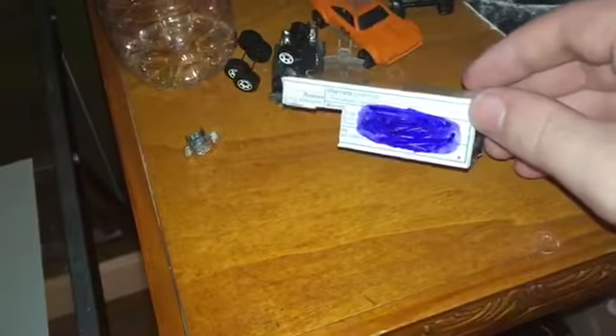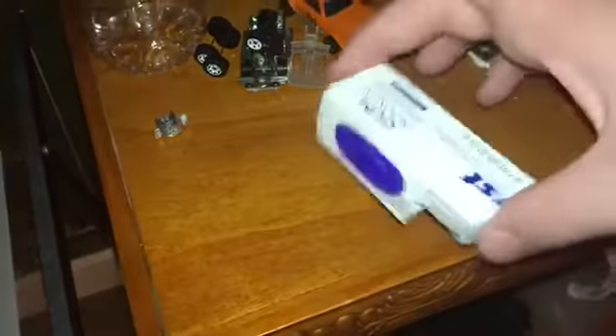If you've got a marker, you can draw on the shell if you want to — you don't have to, that's up to you. Now that I've drawn the camper shell, I'm going to glue it onto the truck.